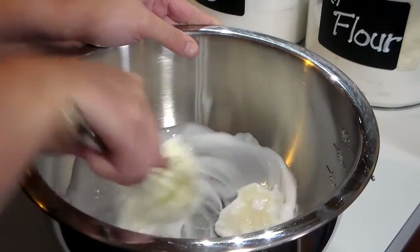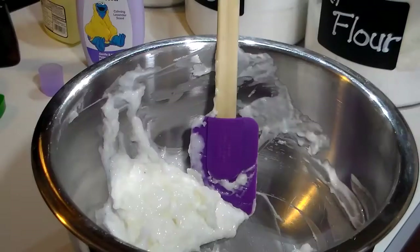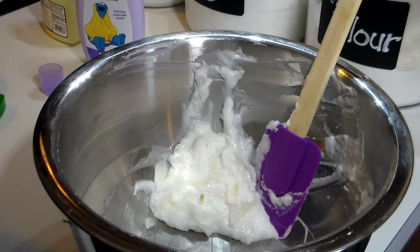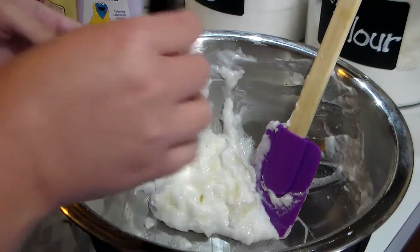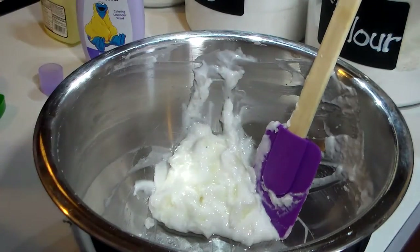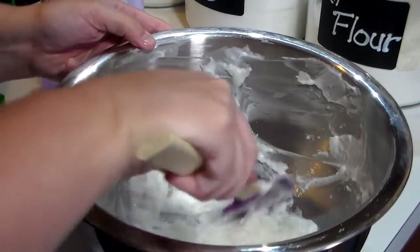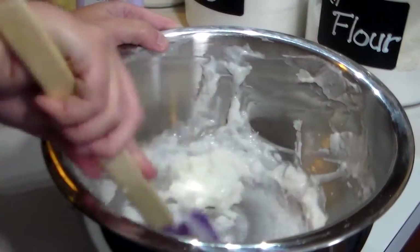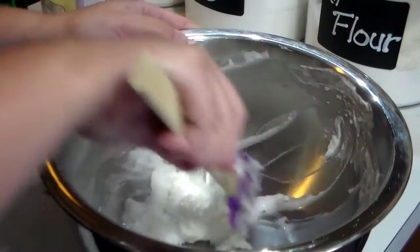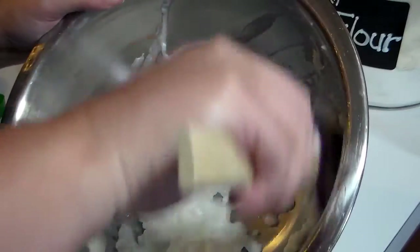What you want to do is whisk all of this together and get it combined, and then I'll come back and show you what it looks like. I got it pretty mixed together, as you can see, and now you want to add two drops — or about a teaspoon — of your peppermint extract. You want to combine this with your mixture. At this point I'm using a spatula so I can make sure I get it all good and combined together. That is already smelling really, really good right now.